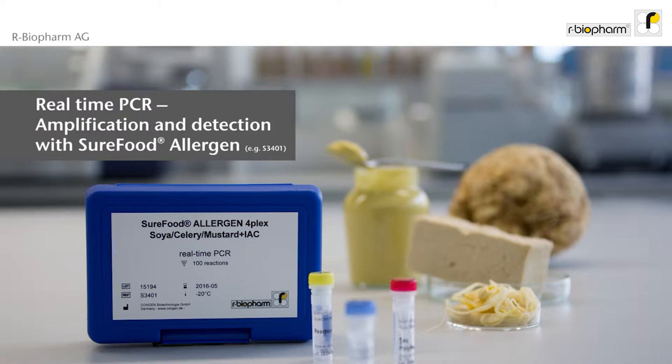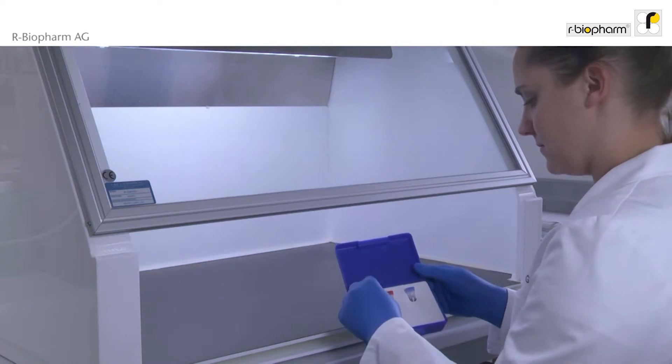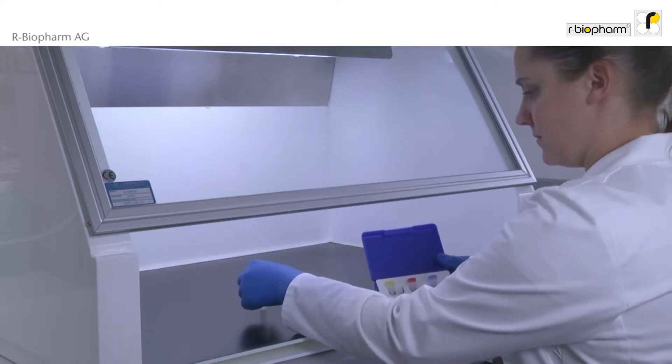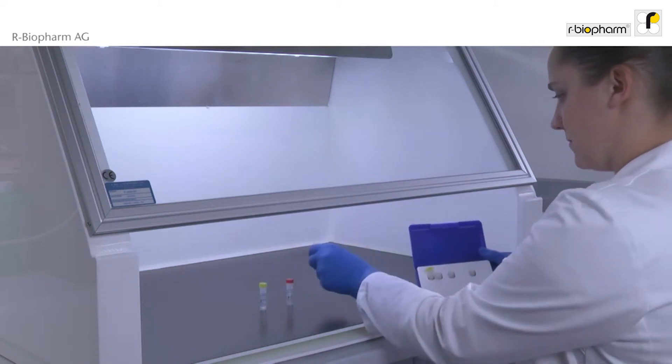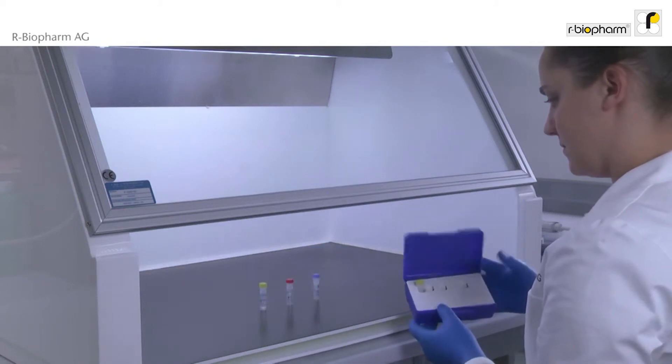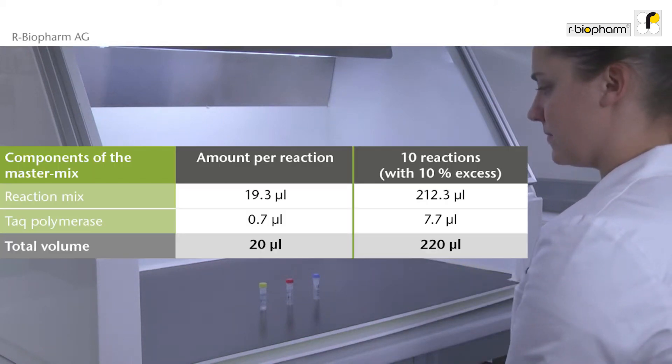The test kit procedure is similar for all other allergen real-time PCR kits. The reaction mix with a yellow cap should be completely unfrozen before starting. Only Taq polymerase with a red cap should be kept at minus 20 degrees centigrade until use. Calculate the total number of reactions, samples and controls according to the table, and calculate 10% additional volume to compensate for reagent loss during pipetting.